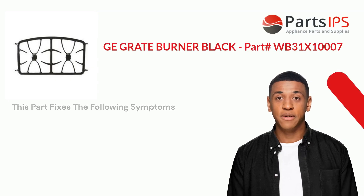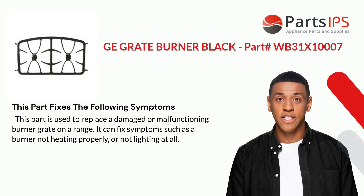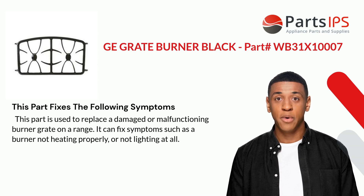This part fixes the following symptoms. This part is used to replace a damaged or malfunctioning burner grate on a range. It can fix symptoms such as a burner not heating properly or not lighting at all.